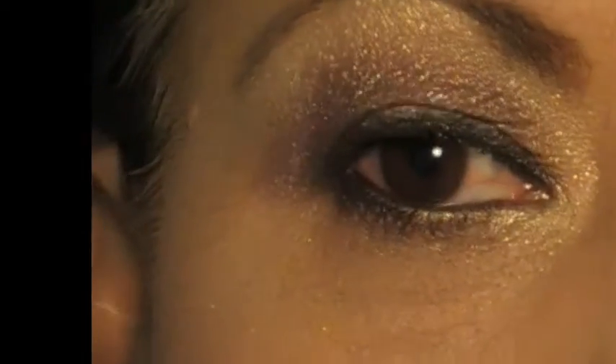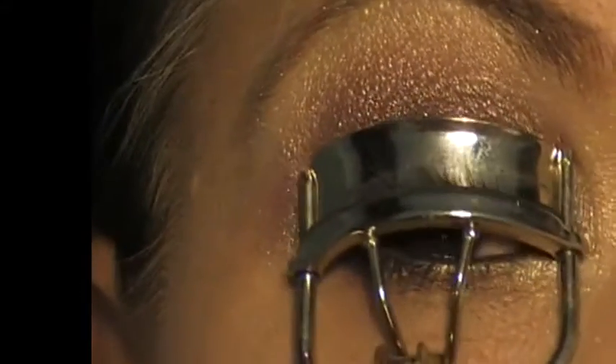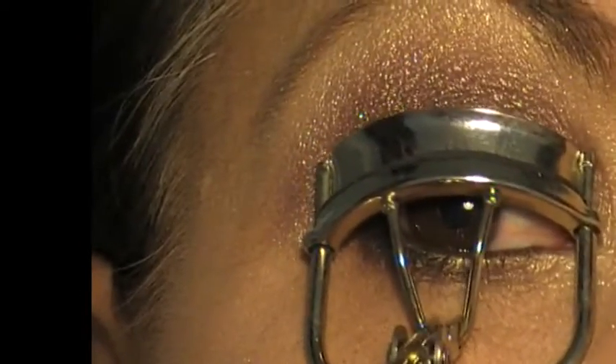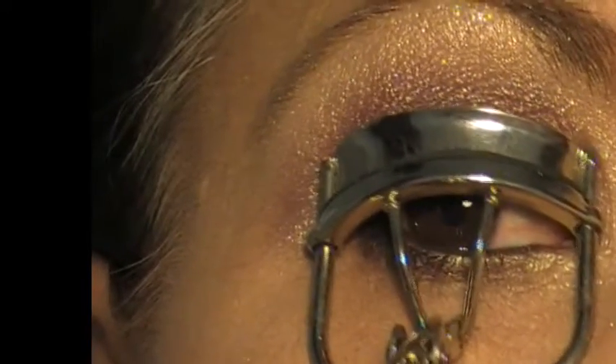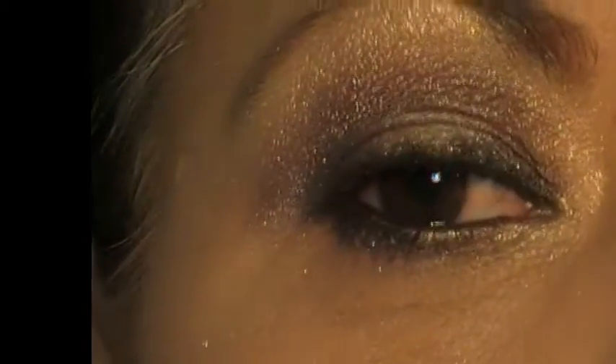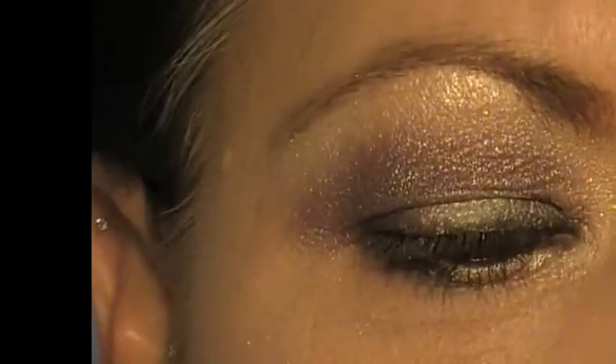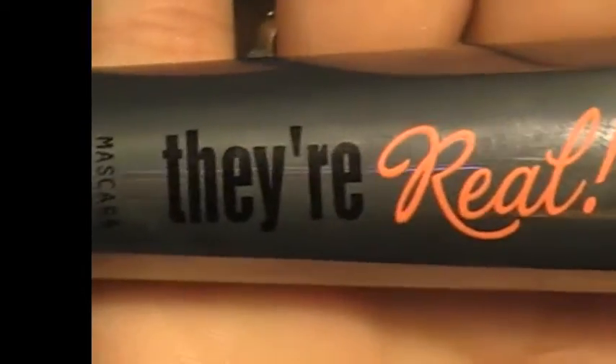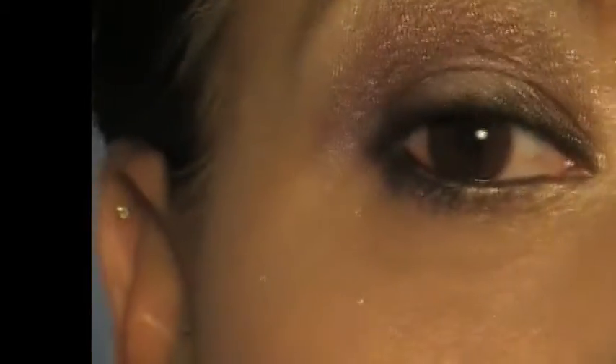I am just going to curl my lashes. Sorry for the red eyes — I have got allergies at the moment that are driving me crazy. I am just going to be going in with Benefit's They're Real Mascara, which I am just loving at the moment.